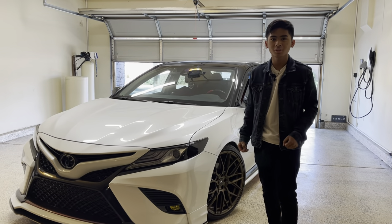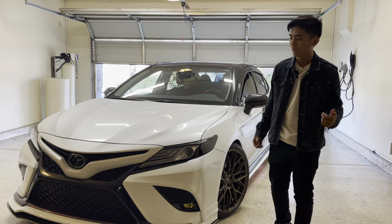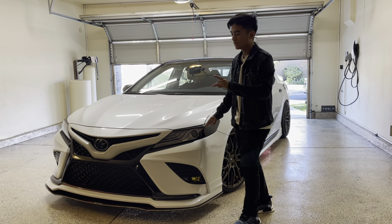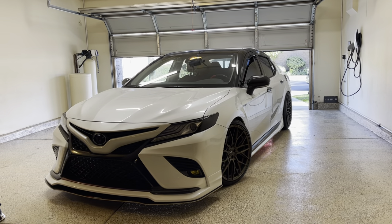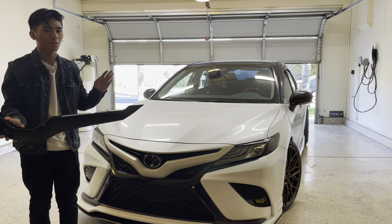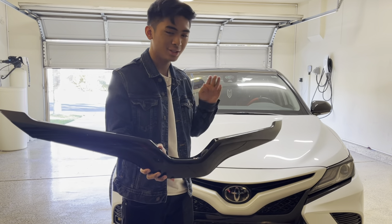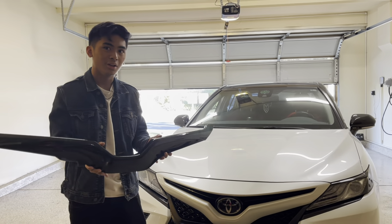Hey, what's going on guys? So the last video you just saw was us test fitting the new product that Custom Tuning came out with — a black nose grill that you can put on the front of an XSE. This one is like the TRD cover that's on Blackhawk Japan, but this one is only 1/6 the price. The one on Blackhawk costs around $600 — $300 plus $300 shipping — which is kind of weird since it's like the same price. But this one is already in the US and it's around $100.